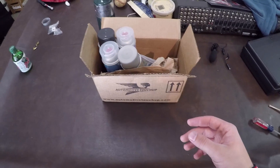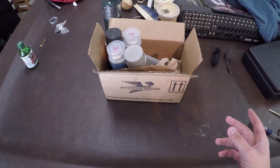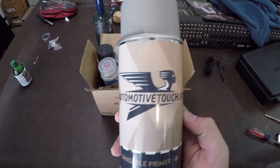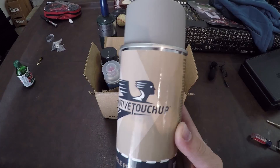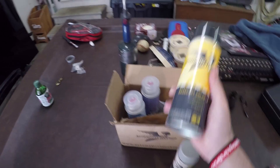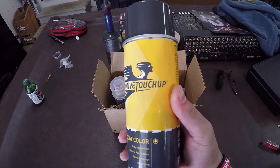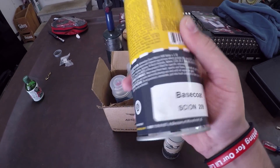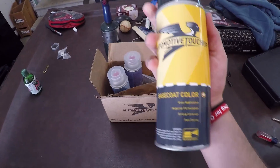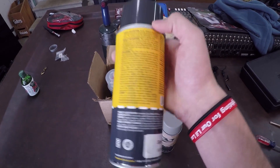Today's video is going to be a short video, part of the lip install playlist. I'm going to show you guys what I got — this is from automotivetouch up.com. What you can do is tell them your paint code and they'll send you your paint code in an aerosol can, so you can spray it yourself and paint it.